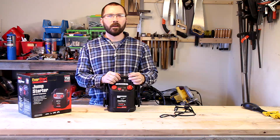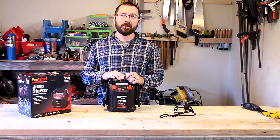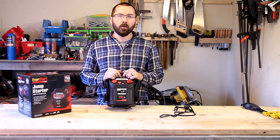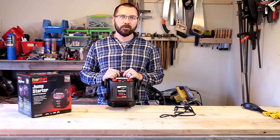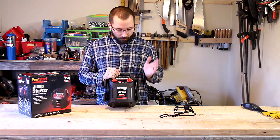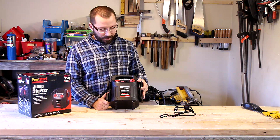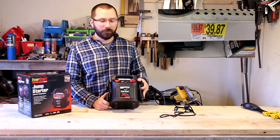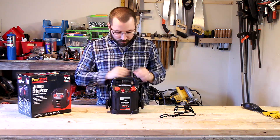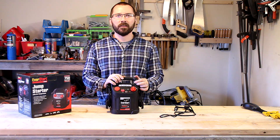I want to start out by saying this is not a paid review — I actually needed this. I went out to my work truck Sunday night, and I had to get up early Monday morning to make a two-hour trip to corporate for a safety meeting, and the truck was dead. So I ran to Walmart and found this. It was pretty much the cheapest one they had — I think it was $39.95. I took it home, plugged my truck into it, and it started right up. I was super happy, so I'm doing a review on this.